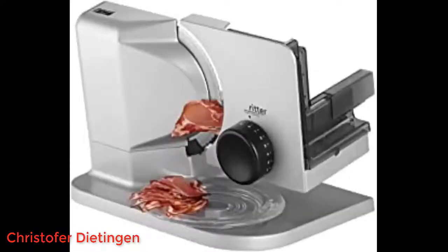We bought this device for the design without whistles and bells. We wanted a smaller slicer because it has to be on the kitchen top all the time.